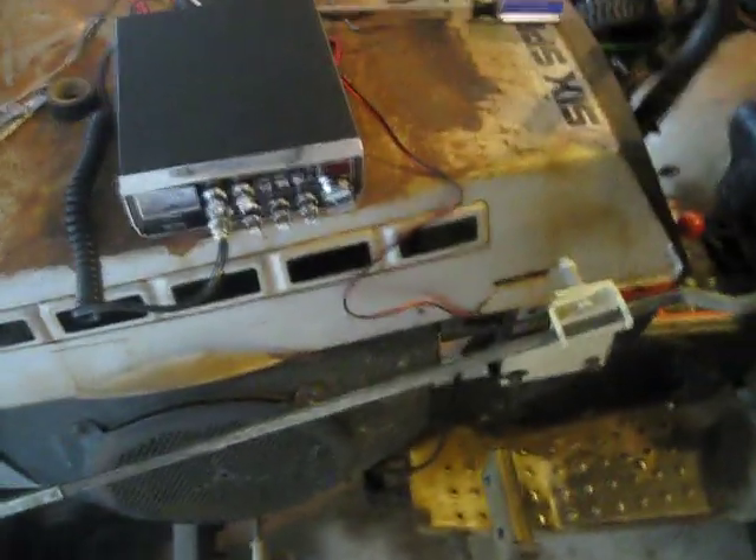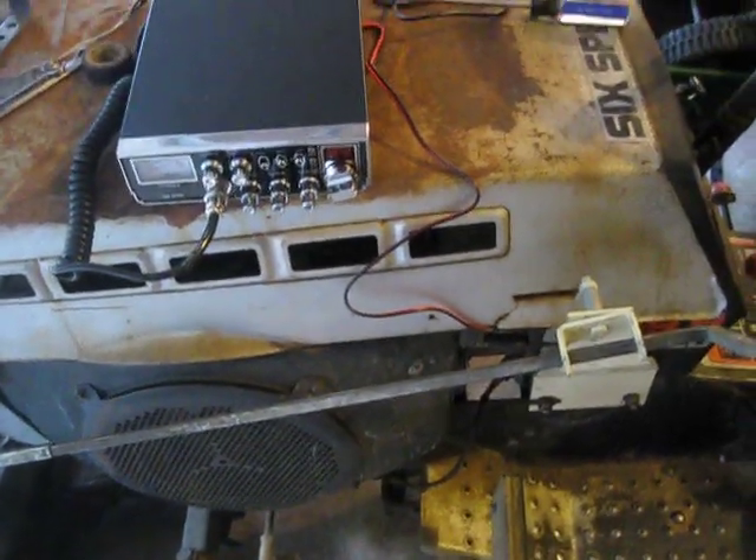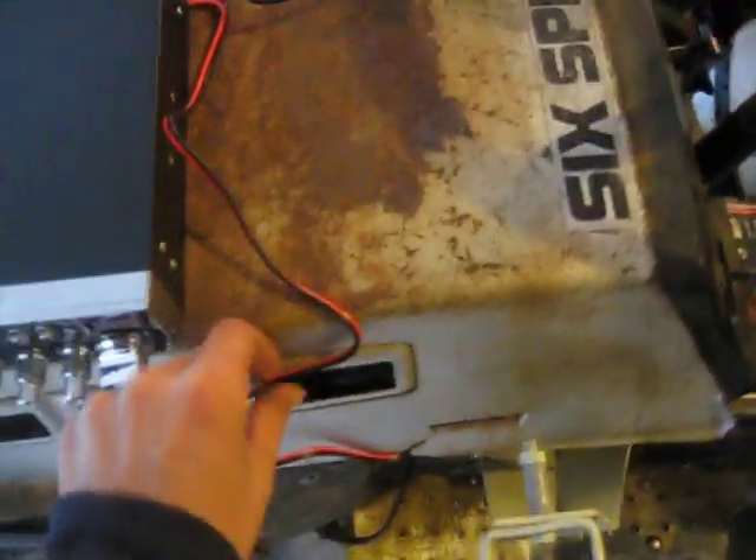The first thing you're going to need to do is wire a power source for the radio. I just have it set up quick here on the tractor — it's just a positive and a negative wire, power on the ground, run right to the battery.